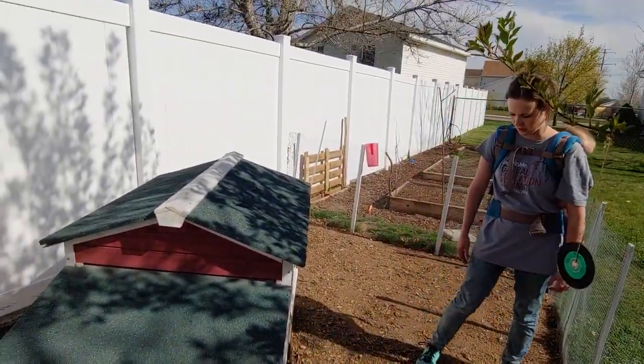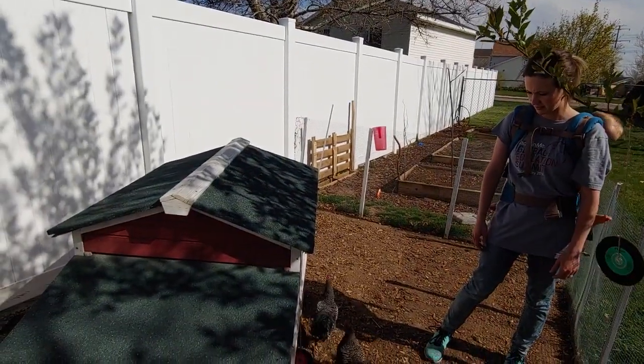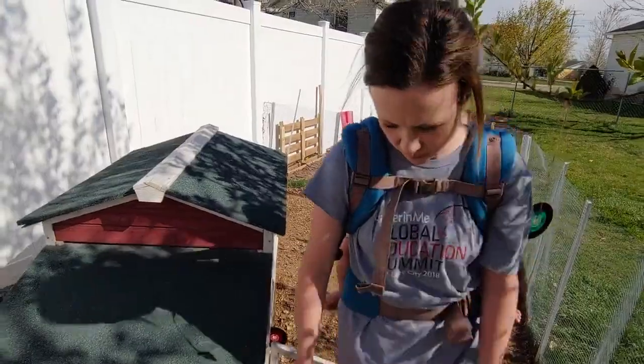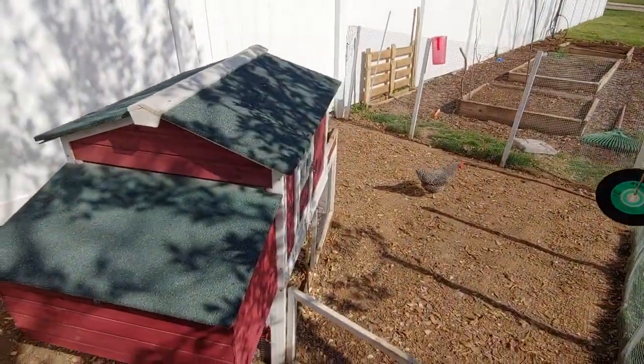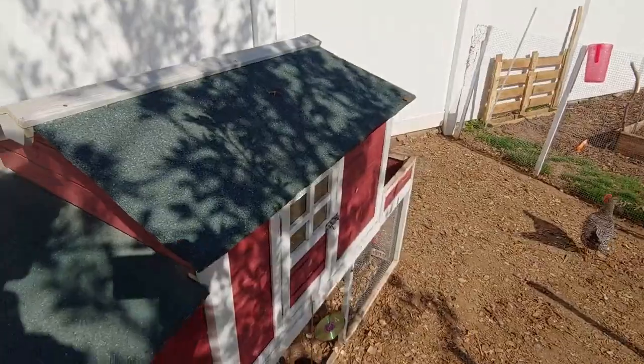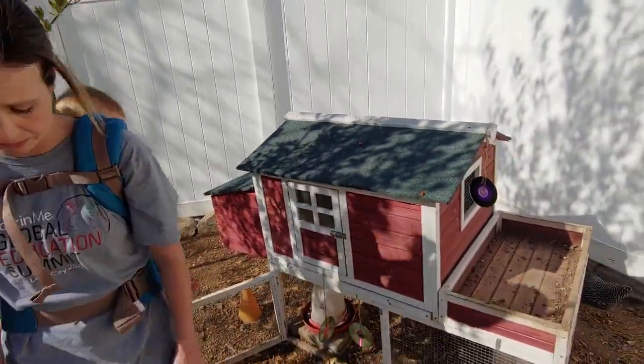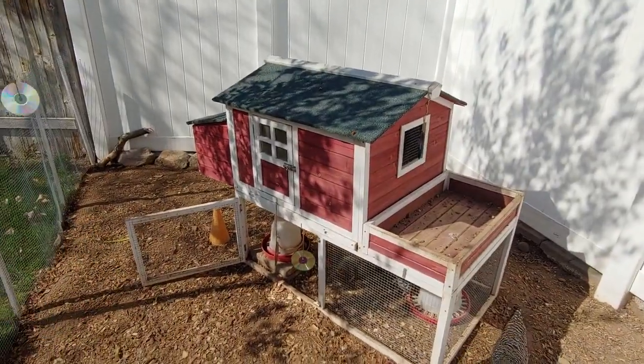They seem to like it okay. It was a little close to the fence but we had it further away a while ago and just moved it a little bit. When you do submit your plot to the city, they have you submit a plot map, and they approved ours, so there you go.